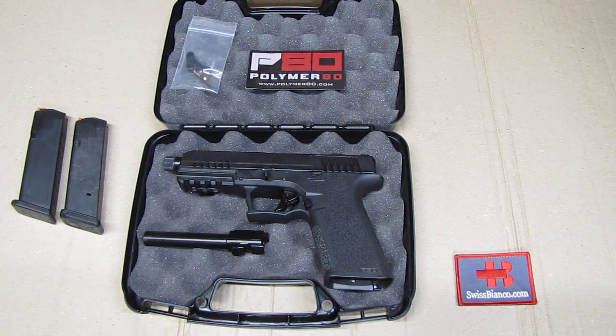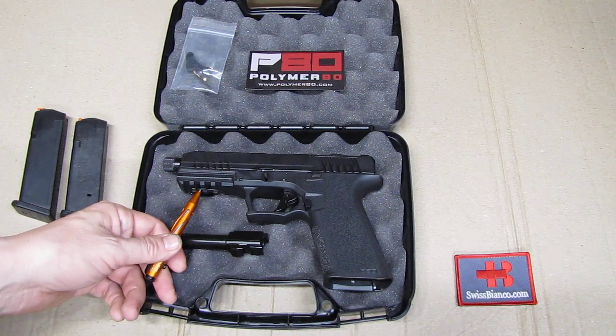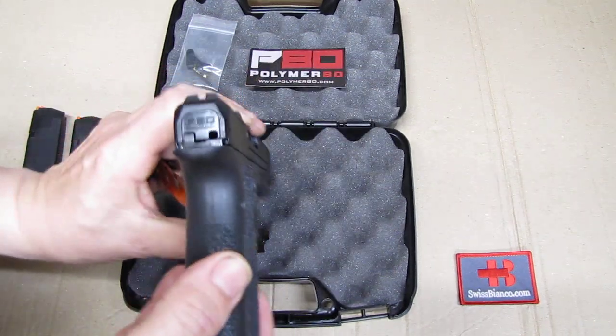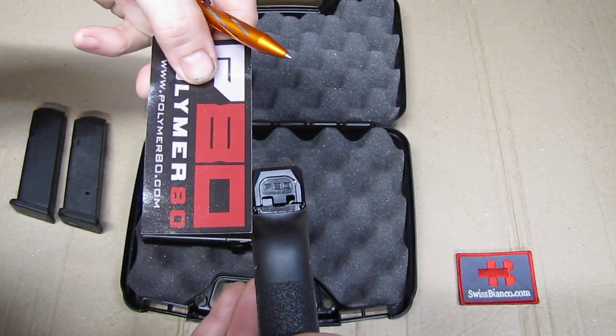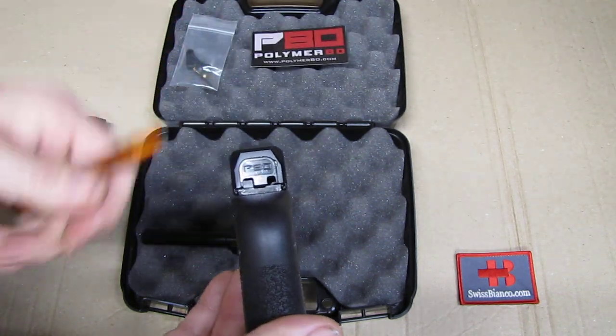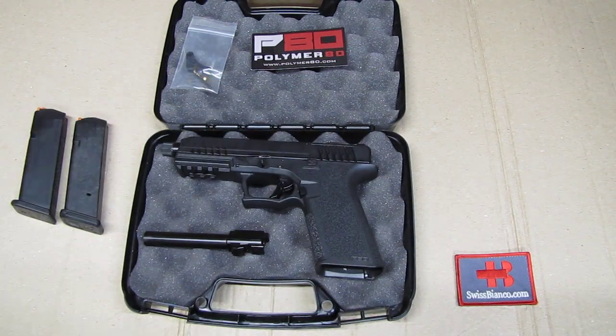This is basically the equivalent. I did start with a Polymer80 80% frame and all the parts in this firearm are Polymer80. So we have basically the same as what they sell serialized, just without the serial number and the second is by the factory items. This part here is a red anodized — it's about that red that you have instead of black. The older versions had the black one; the rest is basically completely the same like the factory serialized products.